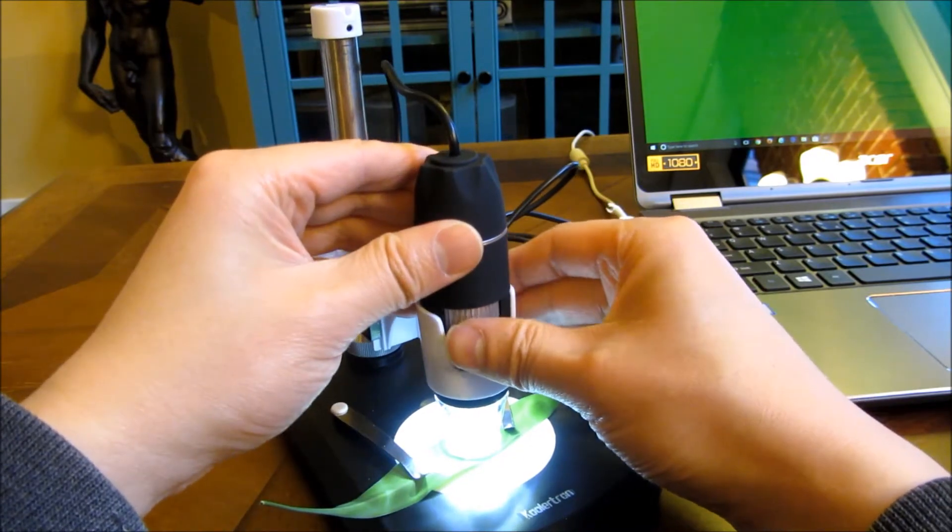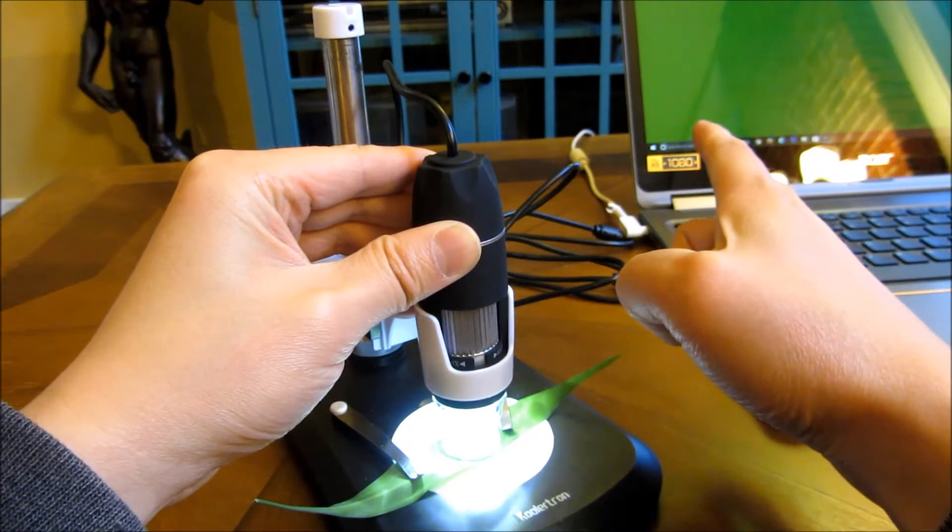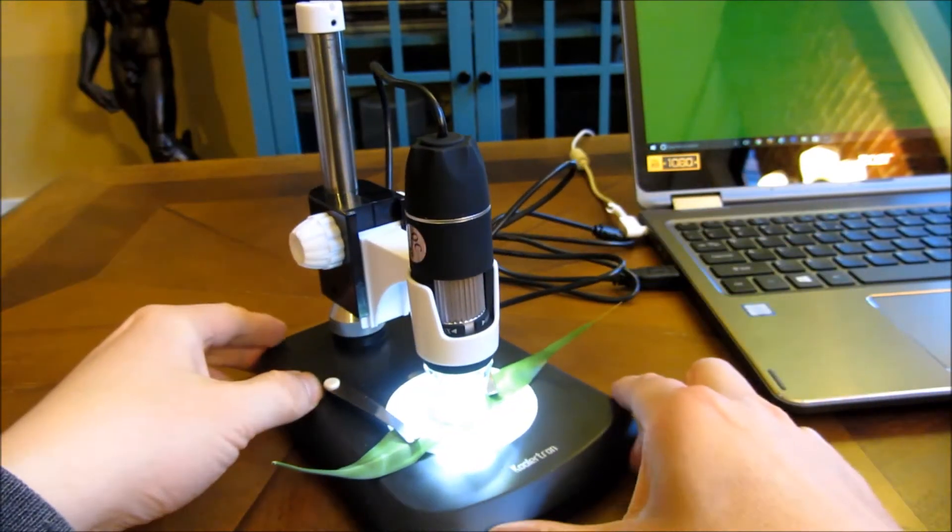So you can further focus the picture as you're watching the computer. That's how you do your fine-tune adjustments.